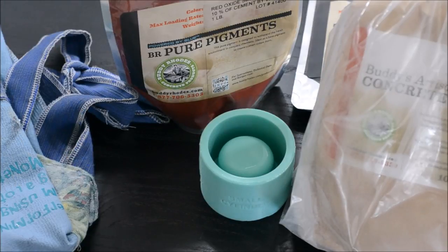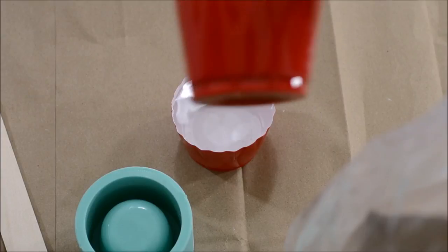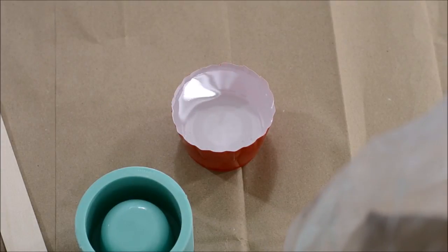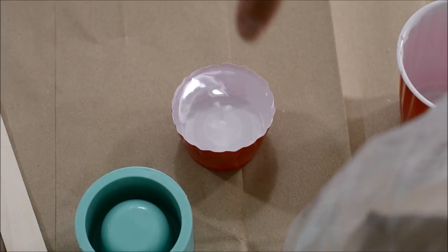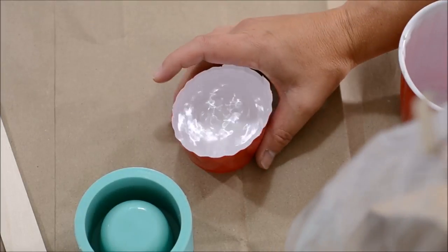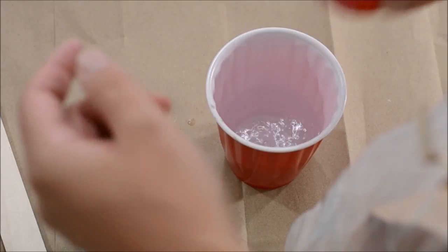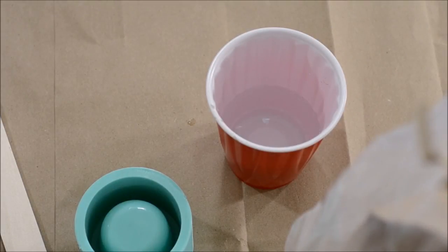We need something to stir it. I actually have a stirrer that came with my supplies and I also am going to get a container to mix it in. So when we're mixing our concrete, we want something to mix it in. You can upcycle an old container. I'm using some Red Solo cups that we're headed to recycling. I'm working on the assumption that it's probably not good to use the same measuring tools for your food.